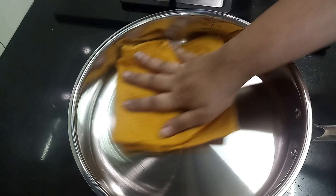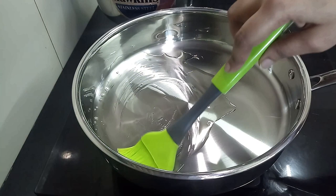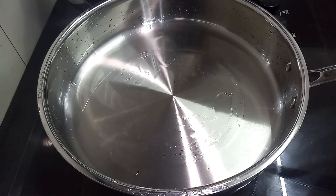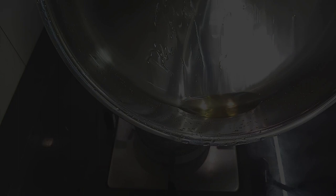To season the pan, place it on medium heat, add 2 teaspoons of oil, and apply it throughout the pan with a silicone brush. When the oil starts to smoke, turn off the heat. Discard the oil and let it cool down. Wipe the excess oil completely with a tissue paper. Now the pan is ready for use — it just works like a non-stick.